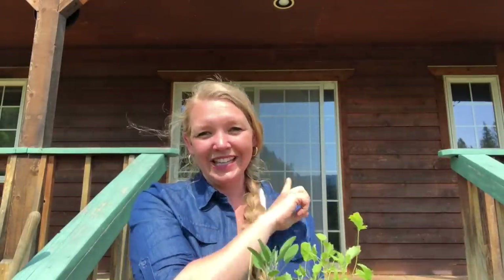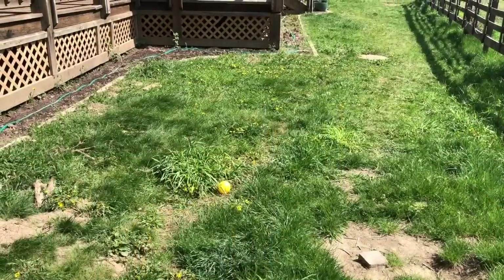Hey, you guys, it's Carolyn from Homesteading Family. Right behind me is the kitchen door, and where I'm standing right now is about to become the new kitchen cottage garden. It's going to be my mix of medicinal herbs, culinary herbs, beautiful flowers, and quick-grab vegetables that I want for the kitchen.